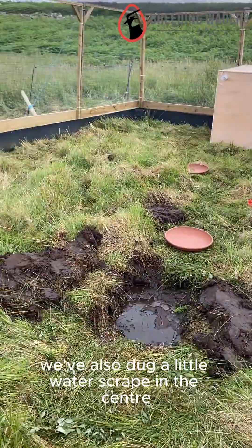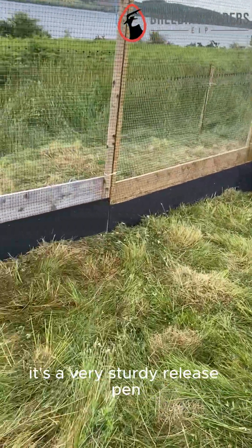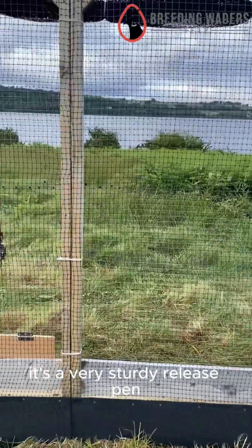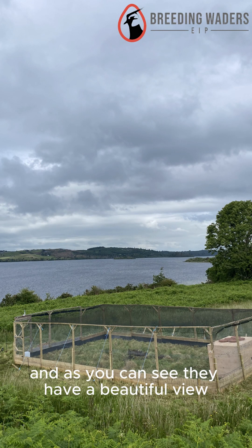We've also dug a little wader scrape in the centre to allow for natural fill of water. It's a very sturdy release pen that we're confident will keep the chicks safe, and as you can see they have a beautiful view.